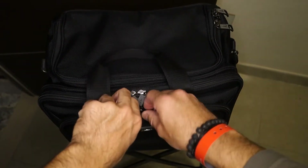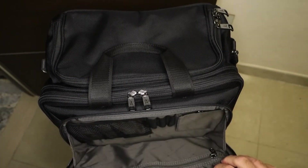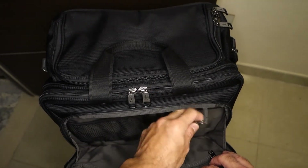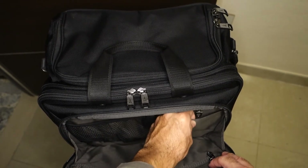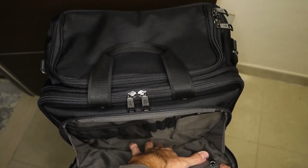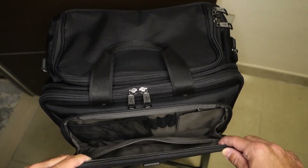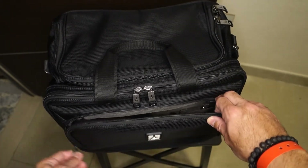At the very front we have the business organizer pocket. Here we have another mesh pocket, three pen slots, a key ring, and another pocket which is slightly padded with quite a lot of room for items all the way to the bottom. Then there is another zipper with a separate pocket for whatever you want to keep separated from the business organizer.